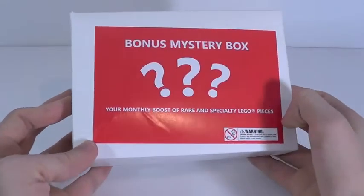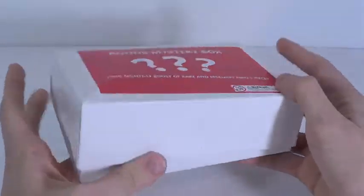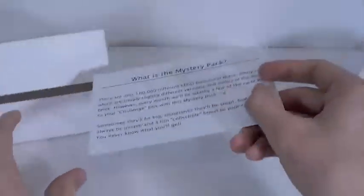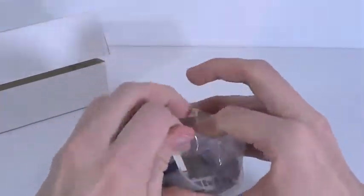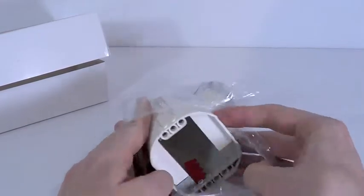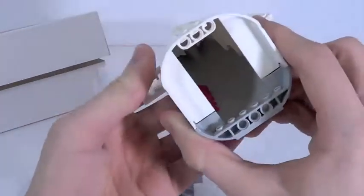This mystery box is the first thing that caught my eye. It says 'Bonus Mystery Box - your monthly boost of rare and specialty Lego parts.' There's a little sheet inside - you can pause and read that. I can already start to tell there are some pretty legit pieces in here, including one of the massive back-of-plane pieces, which are really big. So that's pretty unique - here's that part, and it's pretty cool.